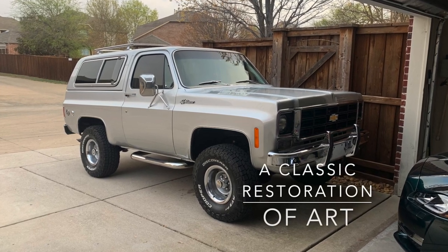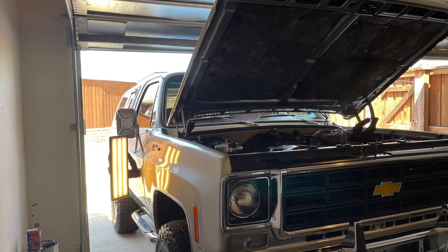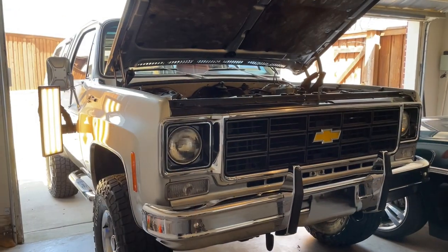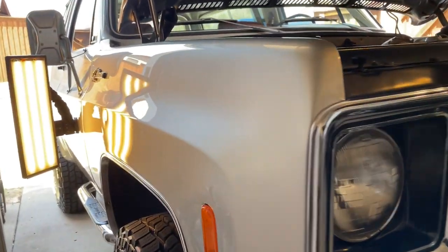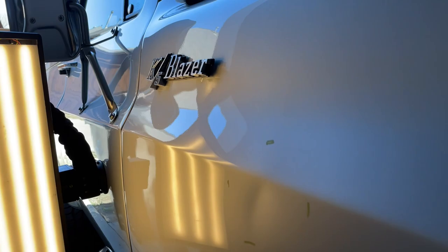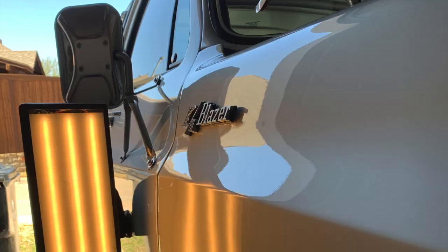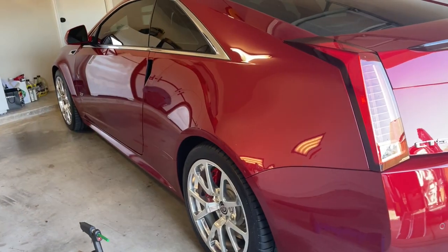This 70s Bronco was exciting to work on, anticipating what the metal would feel like and the difference between an old school ride's metal and a new school ride's metal. And I can tell you that it definitely was a thicker metal and it took more effort to push. But that's okay, that's what we do. And this one turned out well.